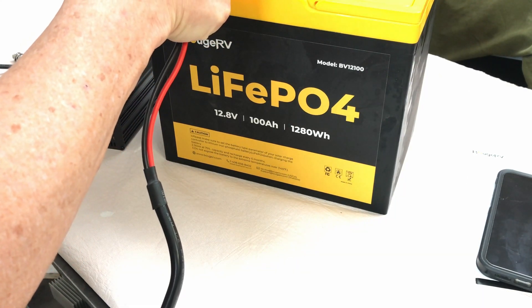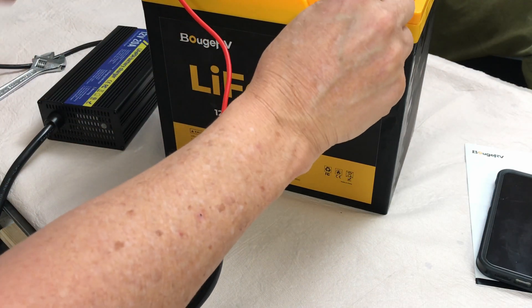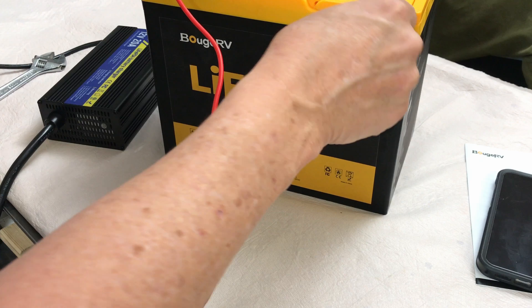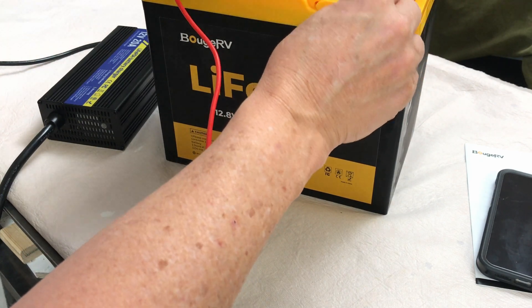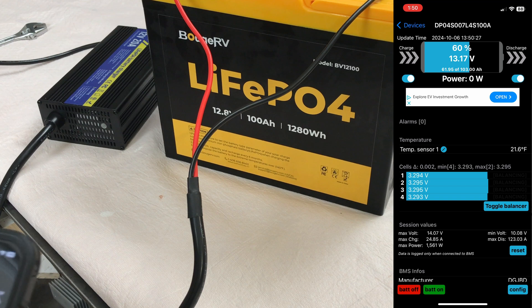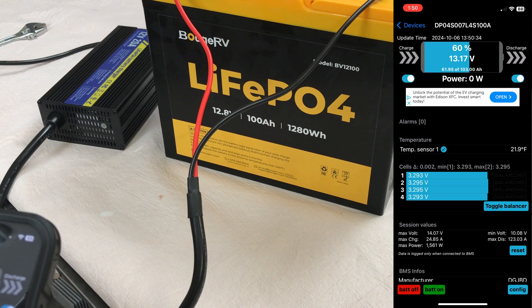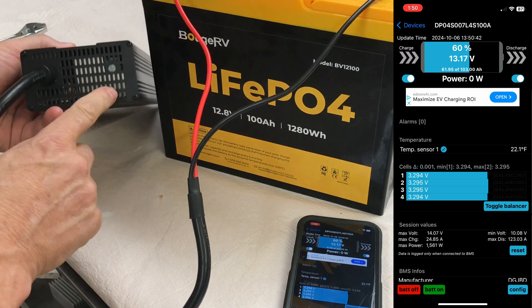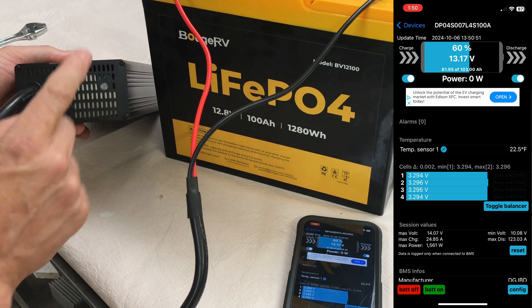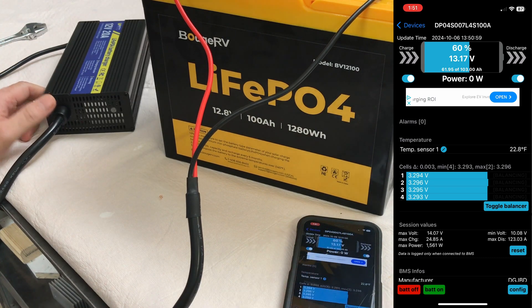I just had this Booge RV LiFePO4 battery in the freezer and I'm going to connect it to my charger to test the low temperature cutoff — just to make sure it works. If you're in a cold freezing environment you don't want to damage your battery by trying to charge it, and that's the whole point of low temperature protection. The app shows the battery is about 60% charged at 13.17 volts, and the temperature sensor is reading 21.9°F. When I plug in the charger, the light comes on green, then turns red once it starts charging — and if the battery shuts it down the light should go back to green. I'm thinking we might see an alarm pop up on the app.